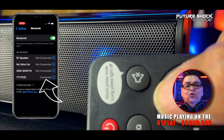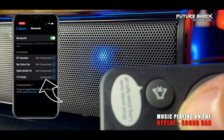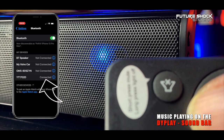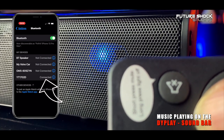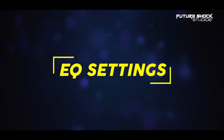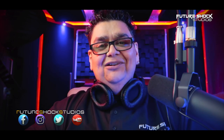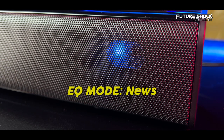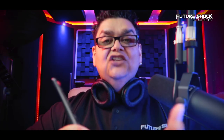Now I'm moving the volume all the way up. The soundbar has four different EQ mode settings announced by a robotic voice: Music, Movies, News, and Games. Let's hear what they sound like — Movie, Music, News, Game.